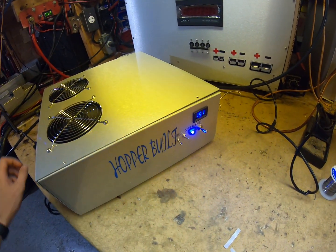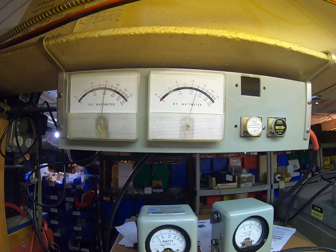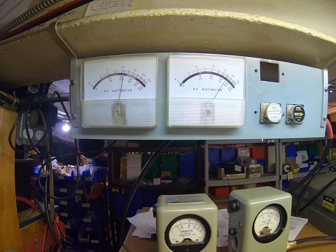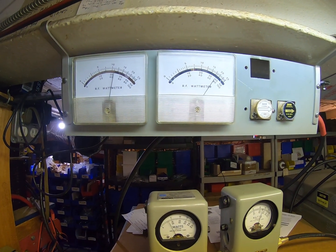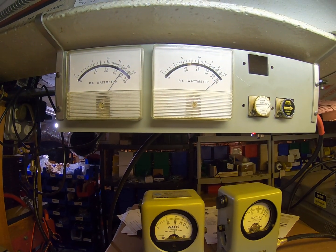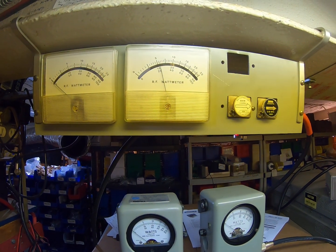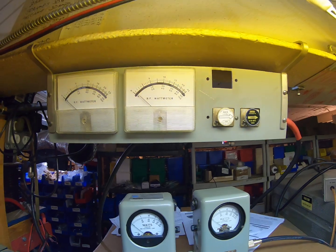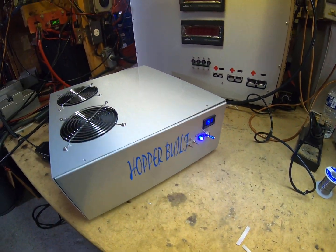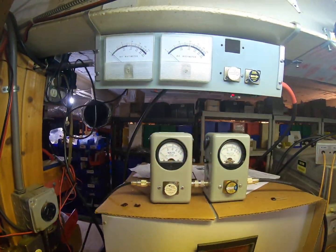We'll go into operate here. Our three watts of carrier gives us about 200 watts of carrier out of the amplifier. Test one two, one two — so 400 to 450 watts RMS and 900 to 1000 watts PEP in AM mode.